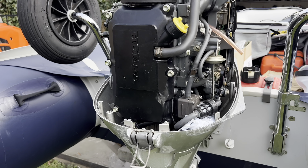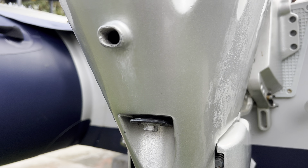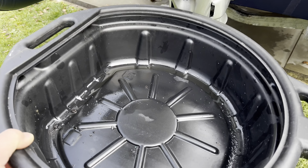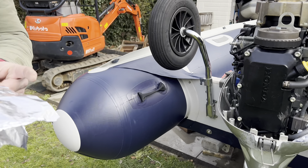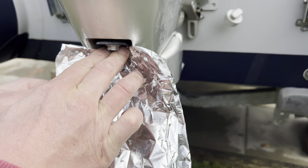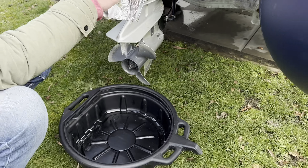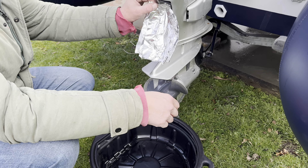We're going to drop all the old oil out and put the new oil filter on and fill to the specified level. On this engine the oil drain plug is this little nut just underneath there. Obviously there's no way the oil catch can will get right underneath there, so what John's come up with — we're going to use a bit of tin foil and make a little channel for it to drop down into the catch can.